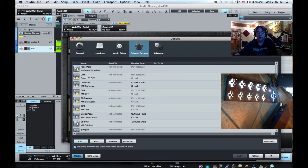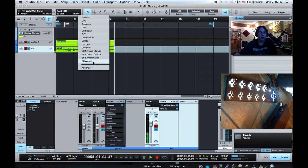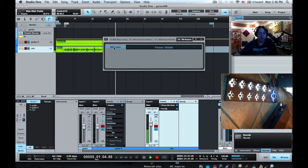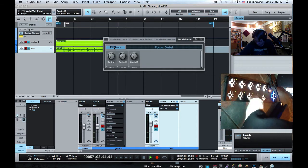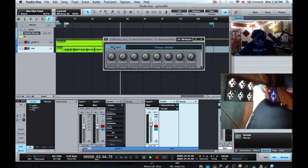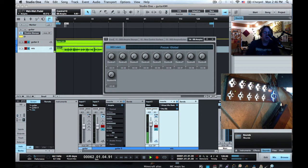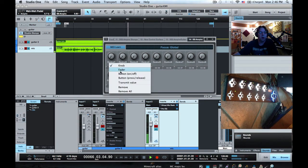Then we'll start by doing the MIDI Learn port portion of control link. Grab the new device we just made, turn on MIDI Learn, and then I will stomp on each of the pads of the SoftStep. I'll also move the expression pedal. The expression pedal we'll leave as a knob, and the rest of these we want to change into on-offs.